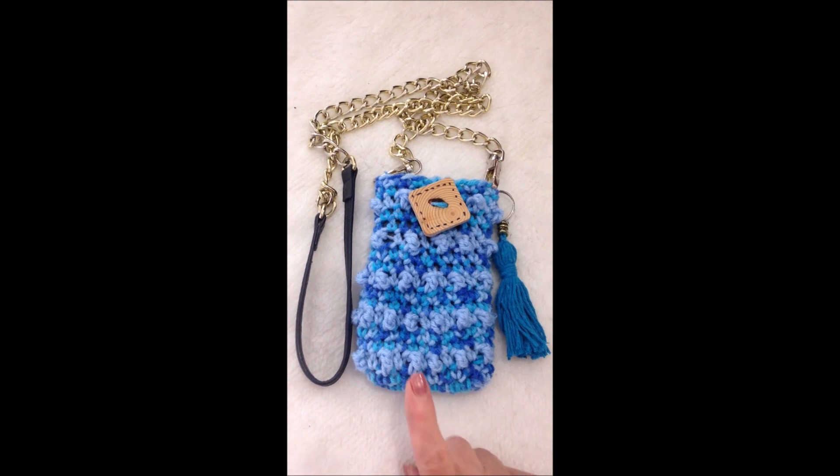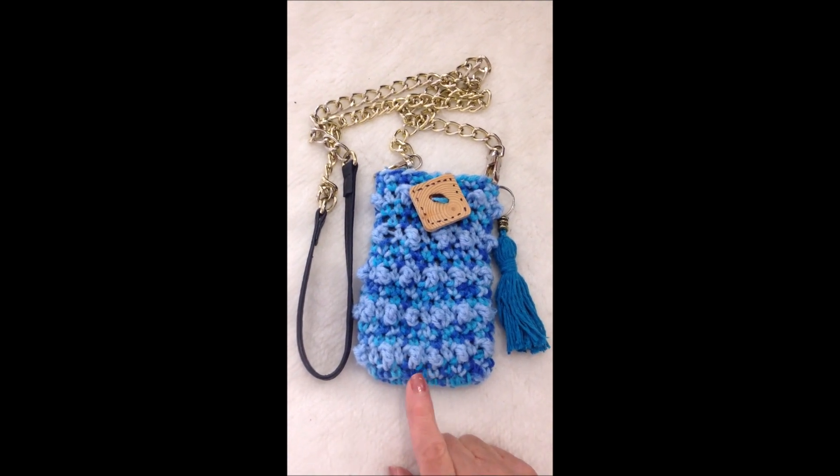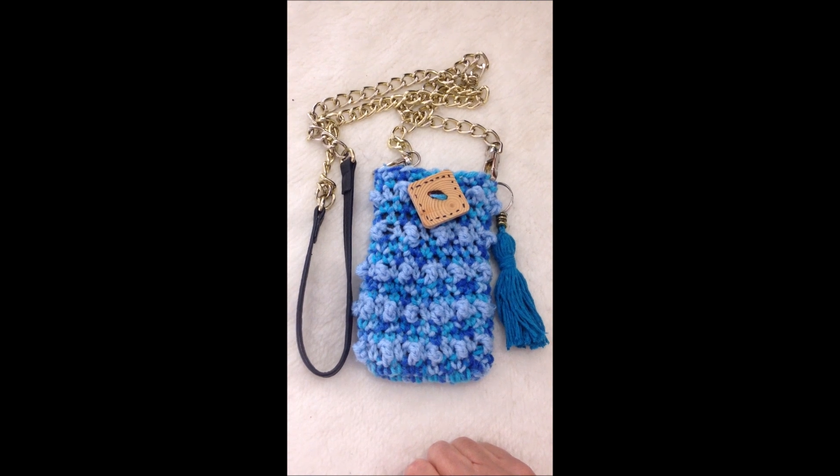Hi everyone, this is Emmy. Today I'm going to show you how to crochet this really easy pebble stitch phone pouch. So let's get started.